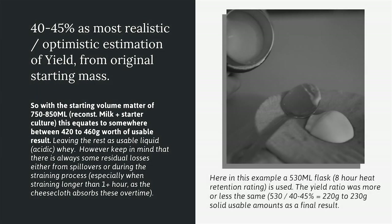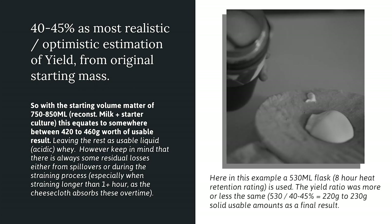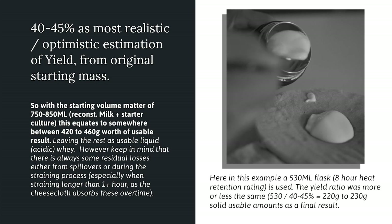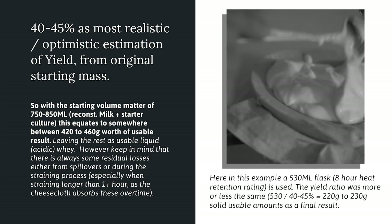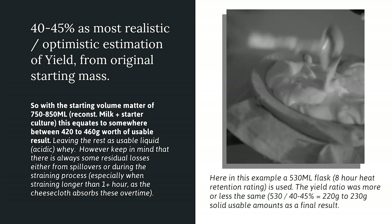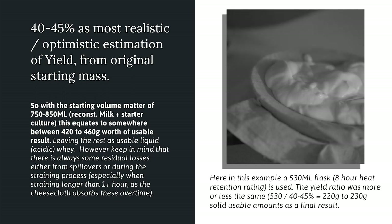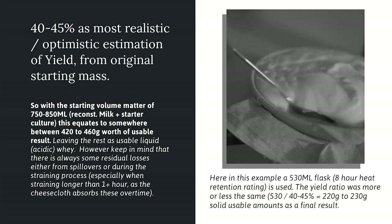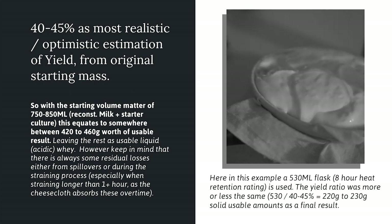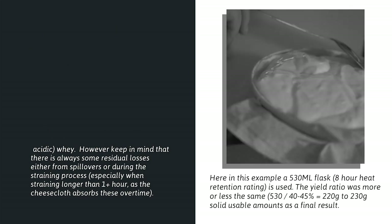This 40 to 45 percent yield ratio also applies to a smaller flask if one is available. In this case, using a 550 milliliter vacuum flask rated at 8 hours worth of heat retention, that leaves us with effectively no more than around 200 to 220 grams worth of solidified output.